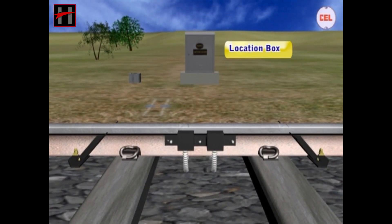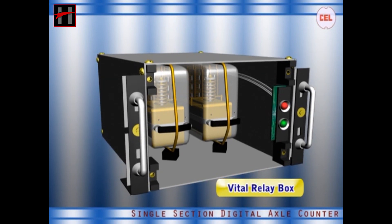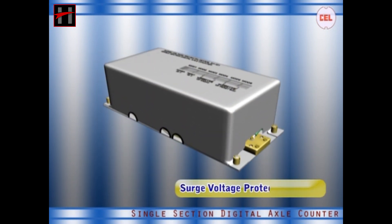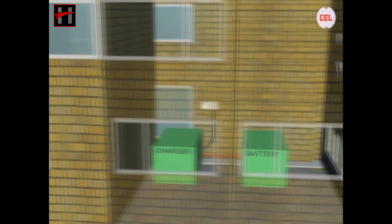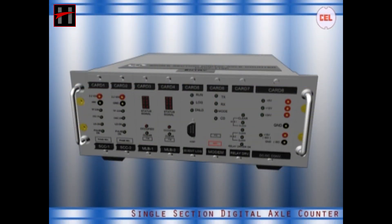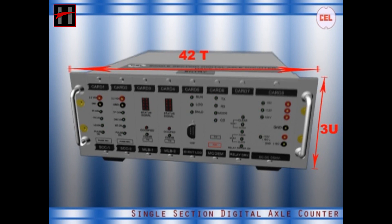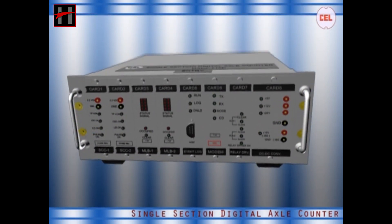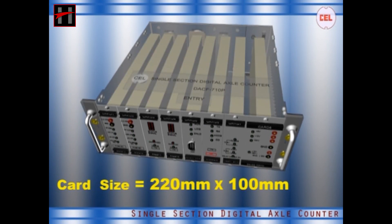The system includes one pair of location boxes that houses one SSD AC electronic unit, one vital relay box consisting of two relays, one pair of surge voltage protection devices, a pair of suitable battery charger with battery, and a pair of reset boxes kept in the station master's room. The SSD AC unit is manufactured in a 3U high and 42T width desktop enclosure. The system comprises eight plug-in modules, all cards of extended single Euro size — 220 mm by 100 mm — that plug into a motherboard in the sub rack.